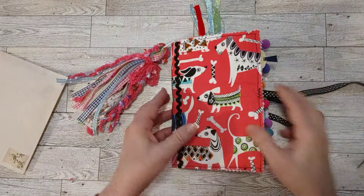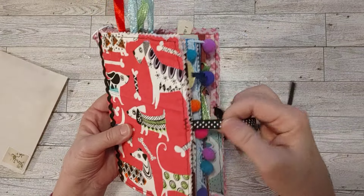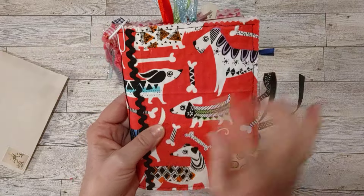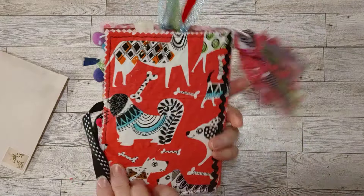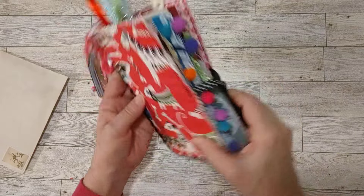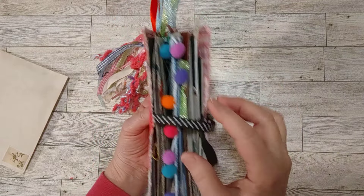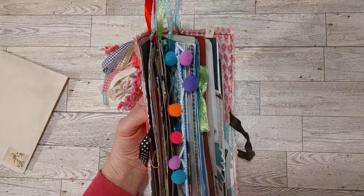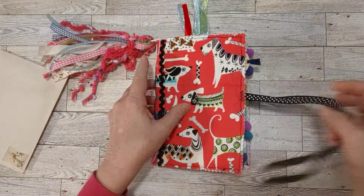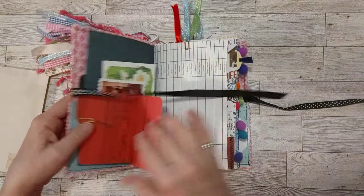As we open up, you can see the closure here is some pretty black ribbon with white polka dots. It matches the colors — there are blacks, greens, and blues here in the cover. I've got some decorated paper clips, a little pom-pom fringe, and a hanging little charm that I had made.